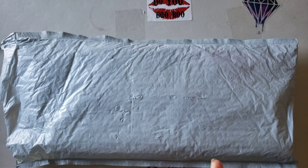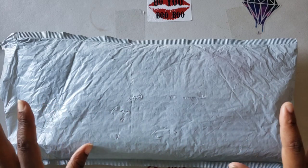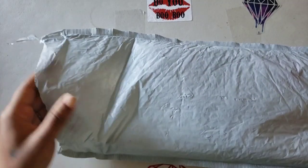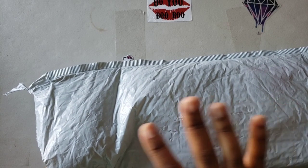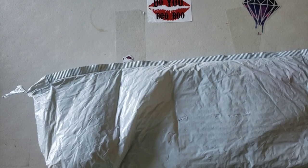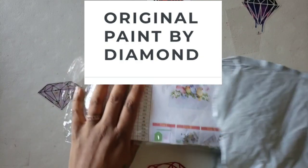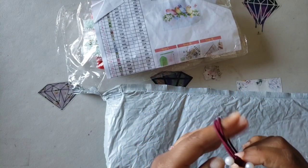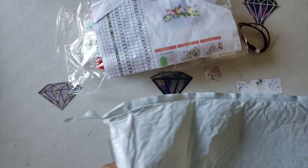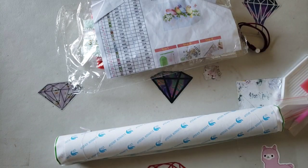Well hello everyone, welcome back to the channel — Miss Crochet and Coffee here. Today we have an unboxing, or an unbagging, or a bubble-mailering. Either way, I already opened it up so I wasn't riding the struggle bus. It was locked tight. Anyways, what we have here is coming from — I think it's called Original Paint by Diamond. I think I was asked to check them out and I said I would.